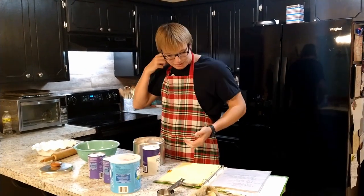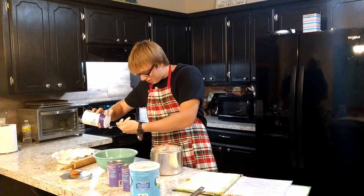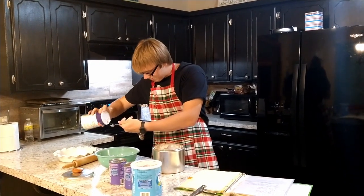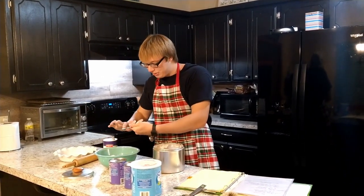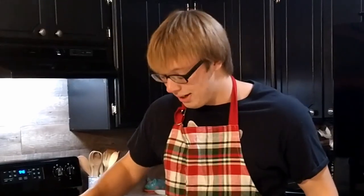It's a pie, I guess. Flour — cool. You always want to pour it over the bowl, because if it spills, it'll be in the bowl and not outside the bowl. And that's the good thing. If it's outside the bowl, that's a mess.